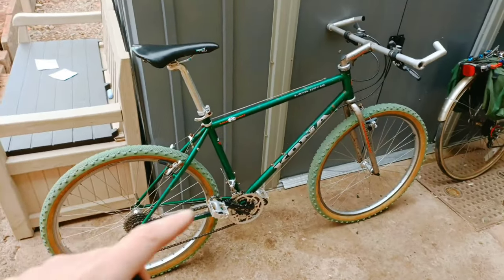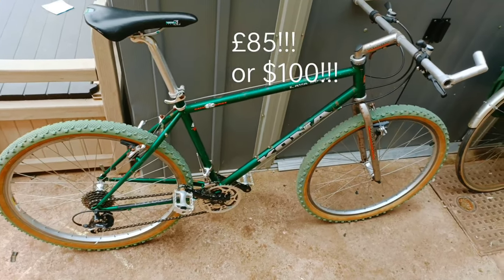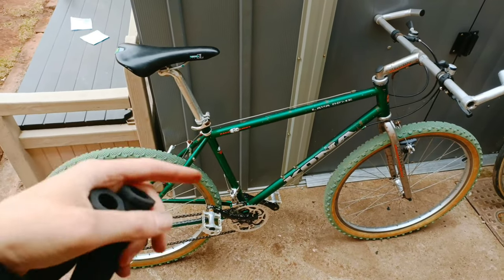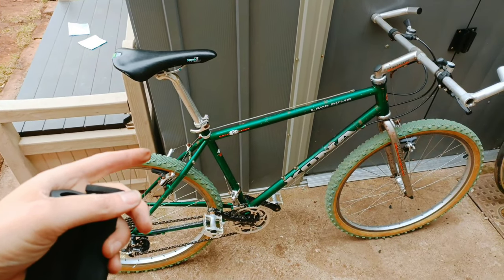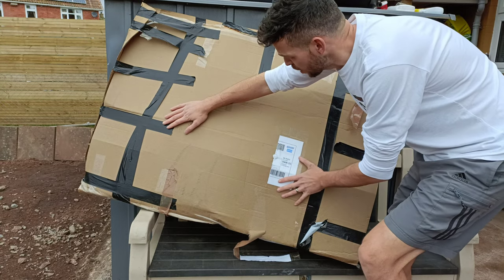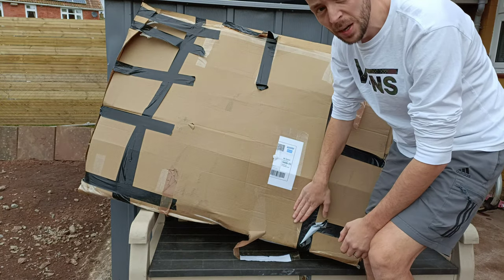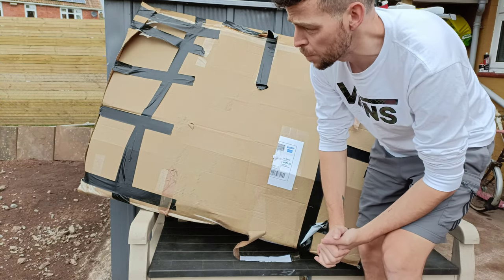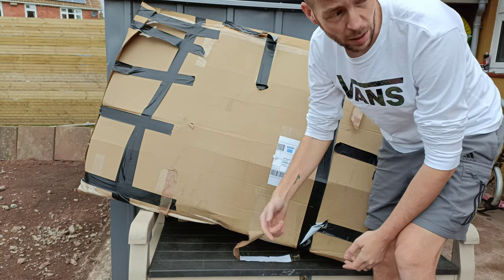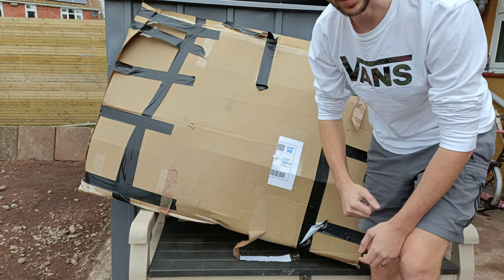There's me, 85 quid - 85 pound Kona from eBay. Didn't look like that when I got it, but let's see what it looked like when I first got it. Here's the unboxing. At long last I get to take the beautiful bike out the box. It's been a few weeks - I haven't had time because of the new house, patio, and various things like that, but now I'm on it.